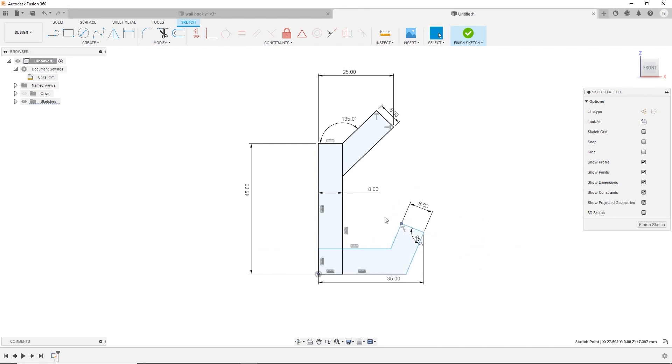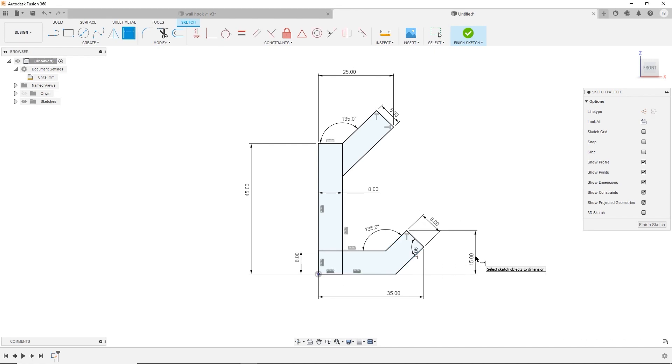If I drag my sketch it messes up, which is not good. So we'd like to add the remaining dimensions that might be missing. Put in an angle — I'll say 135. When dragging points, it'll tell you what hasn't been defined. Make sure that distance is 8. I haven't specified the height of this lower boss, so let's make it about 15. Once you've put in the same dimensions, we're ready to go.